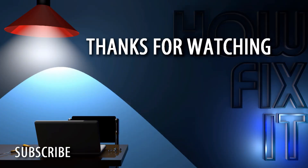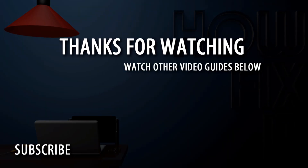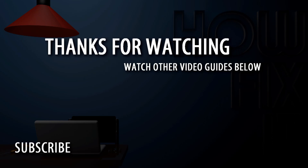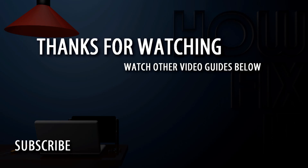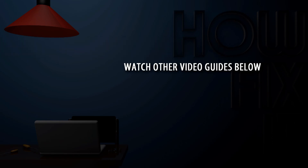Thank you for watching this detailed comparison of external hard drives. If you found this review helpful, please give it a thumbs up and subscribe for more in-depth reviews, teardown guides, and repair tutorials. Your support helps us create more content like this. Thank you for watching HowFixit and see you in the next video.